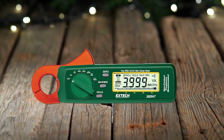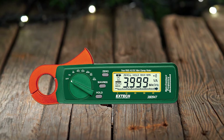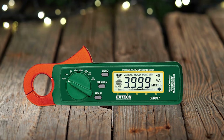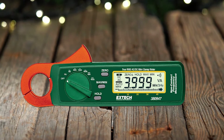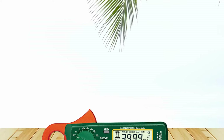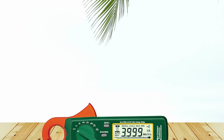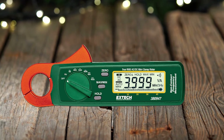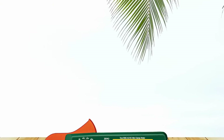It also offers relative measurement mode, auto-ranging capabilities, selectable filters for accurate readings in noisy environments, over-voltage protection up to 1000V, and an analogue bar graph for easy monitoring. Additionally, it has a built-in thermometer for measuring temperature from -20°C to 1000°C with 0.1°C resolution, plus an auto-power-off function that extends battery life.